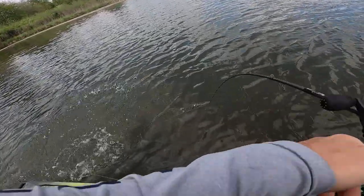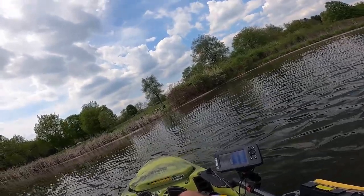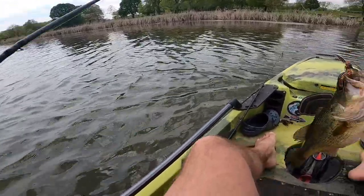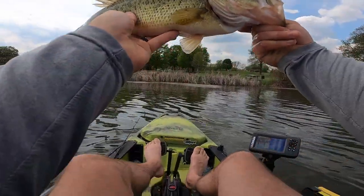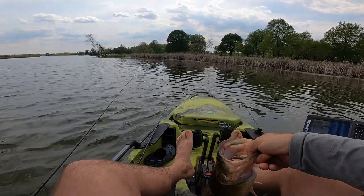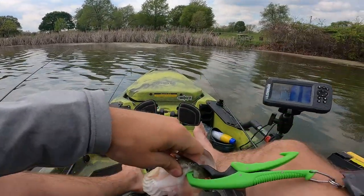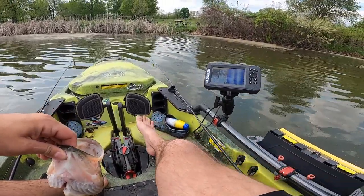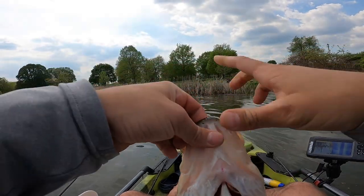Nice. Oh, another freaking tank! Oh my gosh, yes! That's how you do it. Oh my gosh! We got a new PB of the day — 3.02. Wow, dude. Figs all day! Figs all freaking day. Measure length on her — oh, look at that belly. Holy cow.